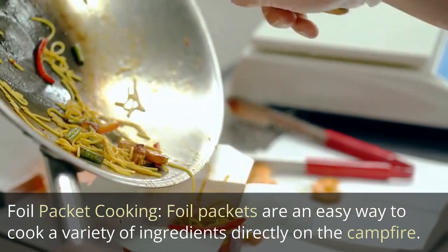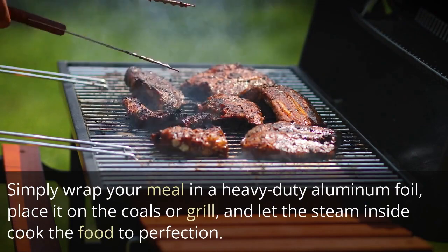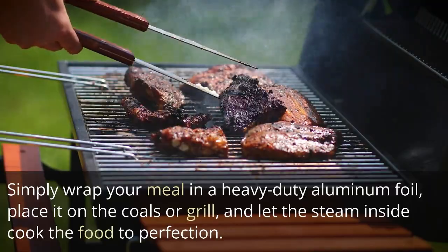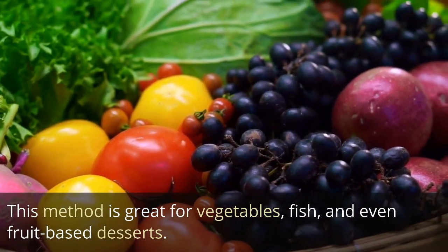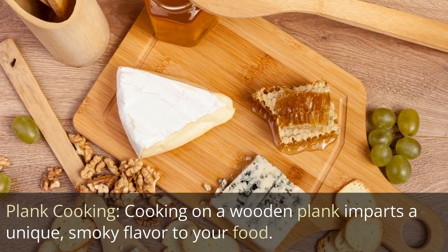Foil packet cooking: Foil packets are an easy way to cook a variety of ingredients directly on the campfire. Simply wrap your meal in heavy-duty aluminum foil, place it on the coals or grill, and let the steam inside cook the food to perfection. This method is great for vegetables, fish, and even fruit-based desserts.